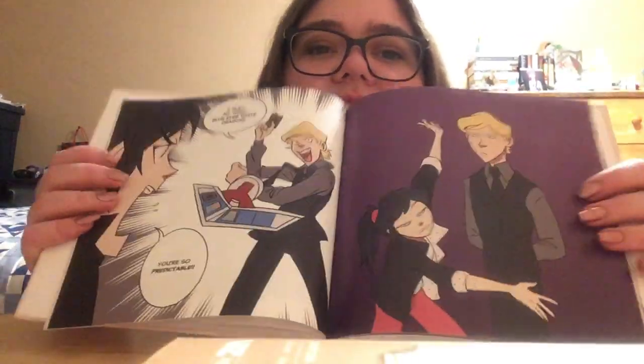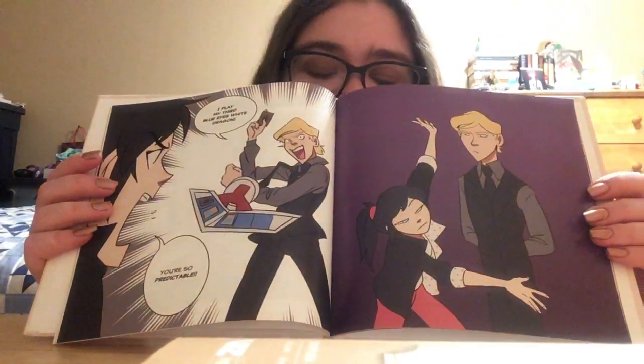This one's just goofy kids being goofy. Very cute, I like it a lot, very funny. Felix freaking drawing three Blue-Eyes White Dragons — freaking Seto Kaiba over here. Very nice.